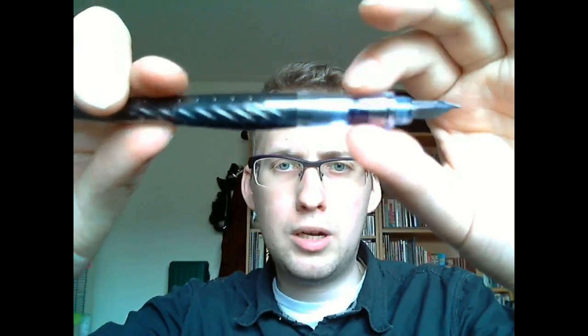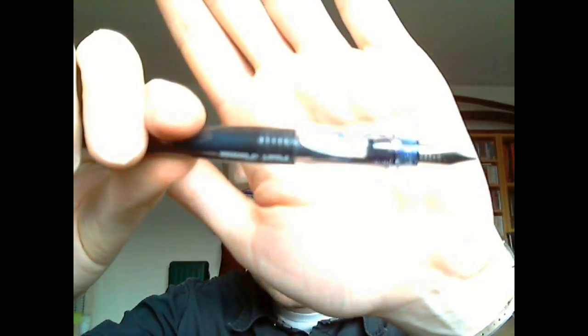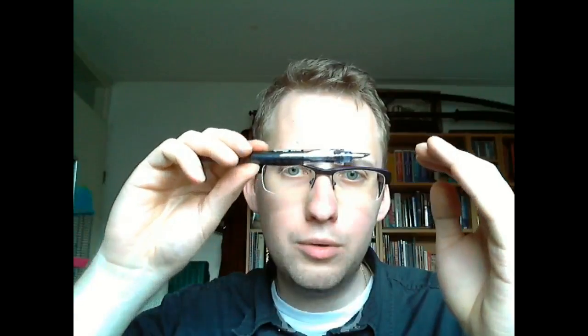Now you have the grip section — it's very difficult to show with this camera. But you want to understand the shape: it's kind of rounded off here, a bit like a bridge, and then there are facets on top for your thumb and index finger. Your middle finger sort of curls up under that bridge, and this is insanely comfortable to hold. It's not covered with rubber — it's hard plastic — so I think after writing for an extended period this will be uncomfortable. But for normal writing, I think it's very comfortable.